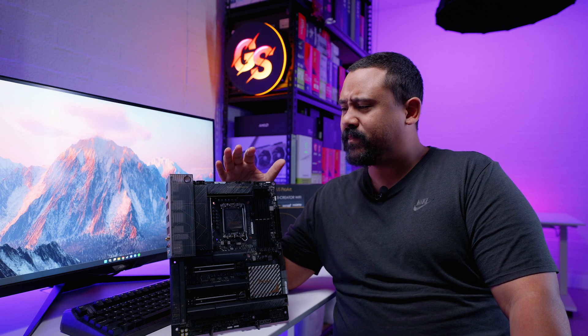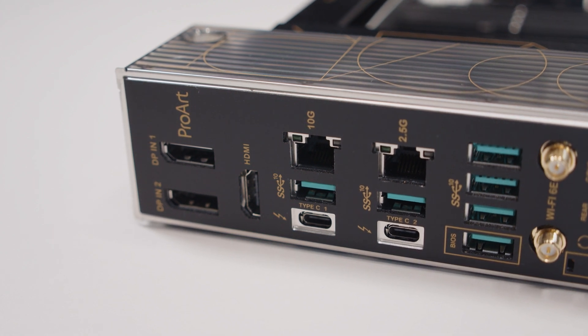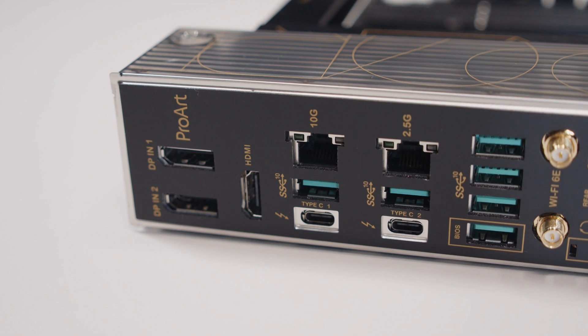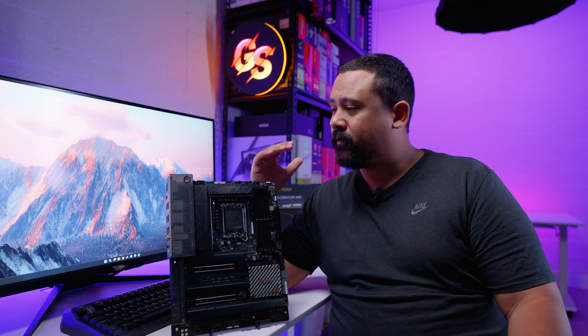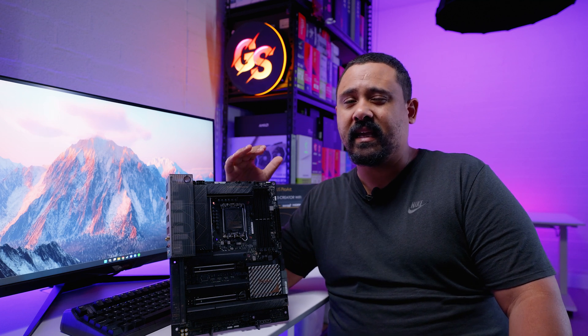So, the ProArt Z790 Creator Wi-Fi has a few things that stand out. First, this is a Z790 board — not EATX — that actually has 10 gigabit ethernet, which is quite unusual. For people like me who create content and move large files across networks, having 10 gig integrated means you don't need an add-in card on a regular desktop board. There are only a few desktop motherboards I can think of with 10 GbE integrated; you typically only see it on Threadripper Pro or Sapphire Rapids boards. This board also has dual ethernet — 2.5 gig and 10 gig as separate interfaces.